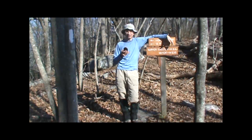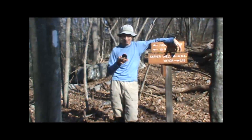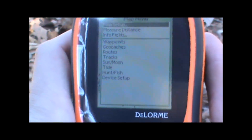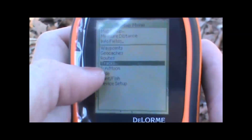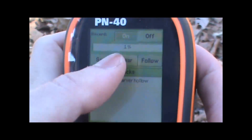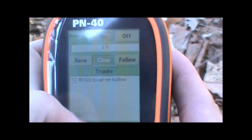The first thing we're going to do is delete the track that it's been recording so we can start with a fresh track. At the menu button, page down to tracks, using the cursor hit enter, and we'll highlight the clear option and hit enter, and that will clear the track that it's been creating.